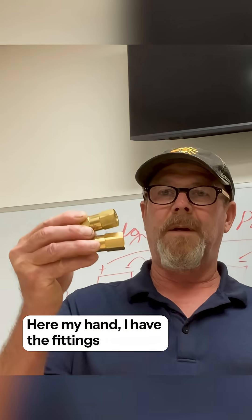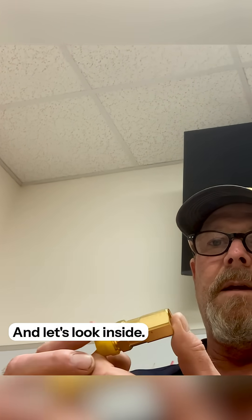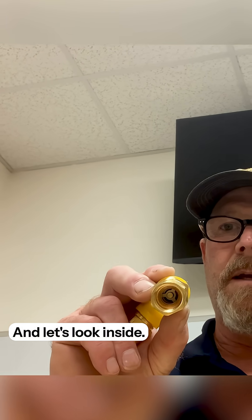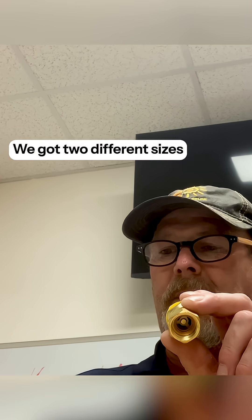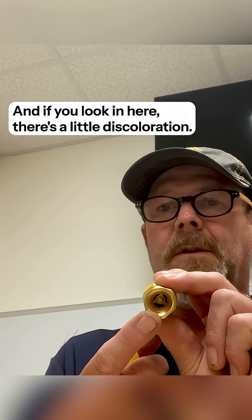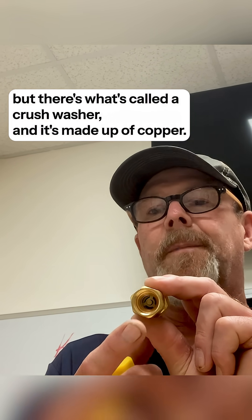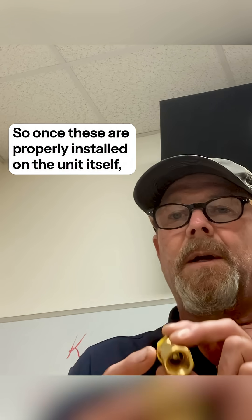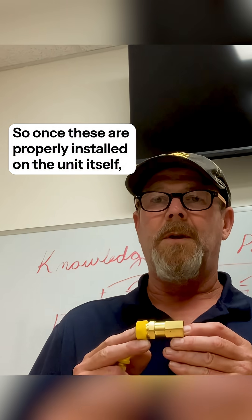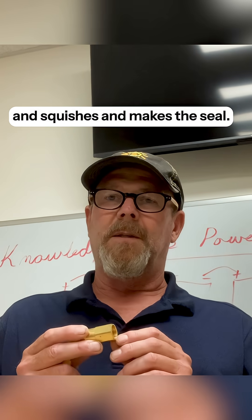Right here in my hand, I have the fittings you see right there. And let's look inside — we got two different sizes, so we can't get the line sets criss-crossed. And if you look in here, there's a little discoloration. I don't know if the camera will pick it up, but there's what's called a crush washer, and it's made up of copper. So once these are properly installed on the unit itself, that crush washer seats down and squashes and makes the seal.